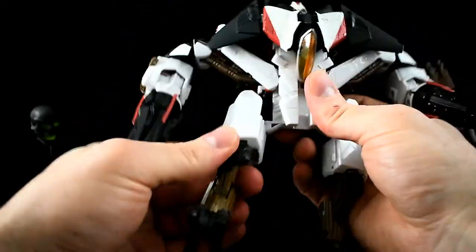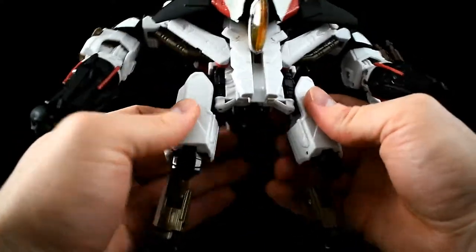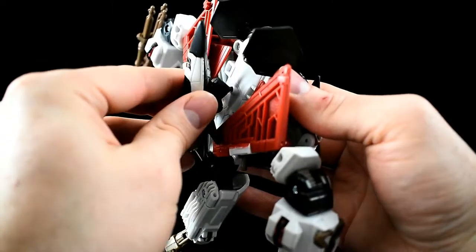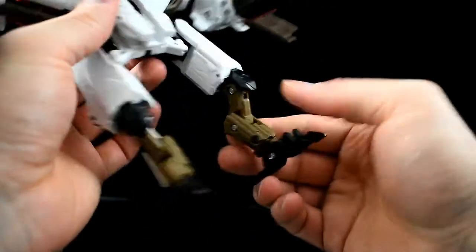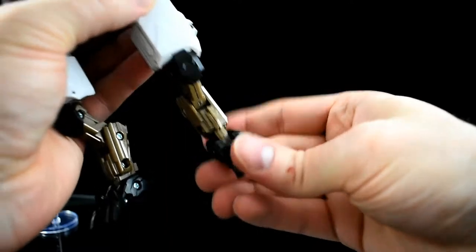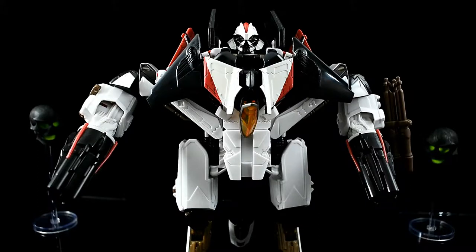It does have hips — I didn't even know those moved. If this doesn't plug in tightly then it falls out, and this one's just a little bit loose. It's got reverse knees which means it can move in weird ways, it's got claws, and it's pretty stable. But let's get this thing in jet mode because it looks better that way.